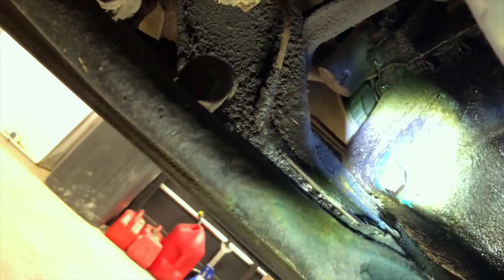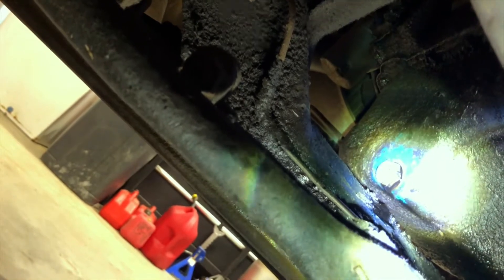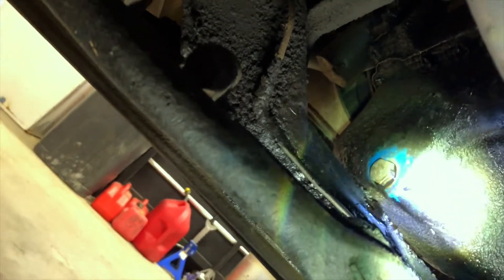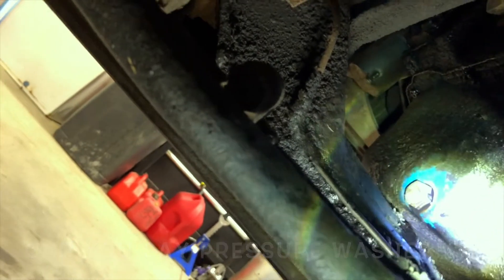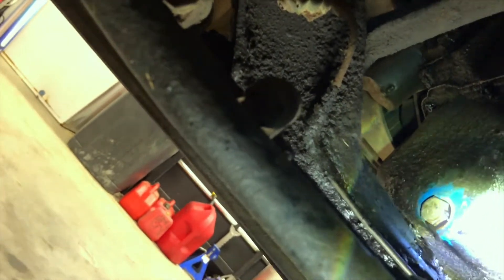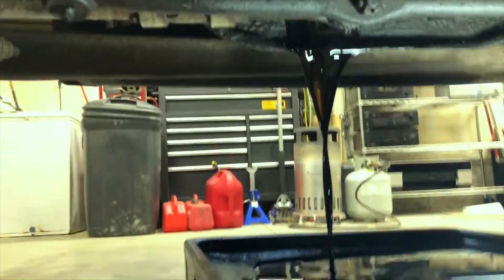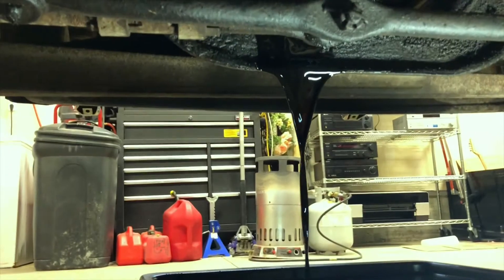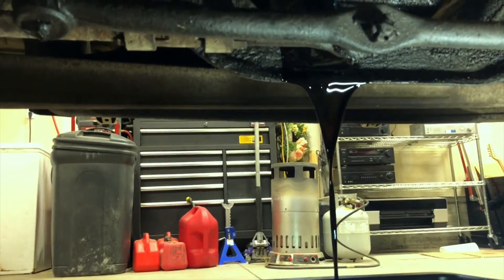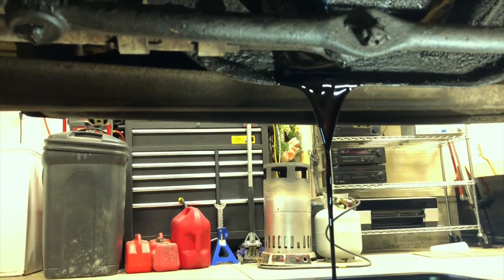You can see the drain plug right there — I'm shining my light on it. It was a little difficult to get undone and I had to use a crescent wrench. It's dripping a little bit now, so I'm going to go grab a set of hand pliers to finish it out of the hole. Finally got that thing loose — it was a little tight in there, but she's draining nicely now. Let's go topside and take the oil filter off.